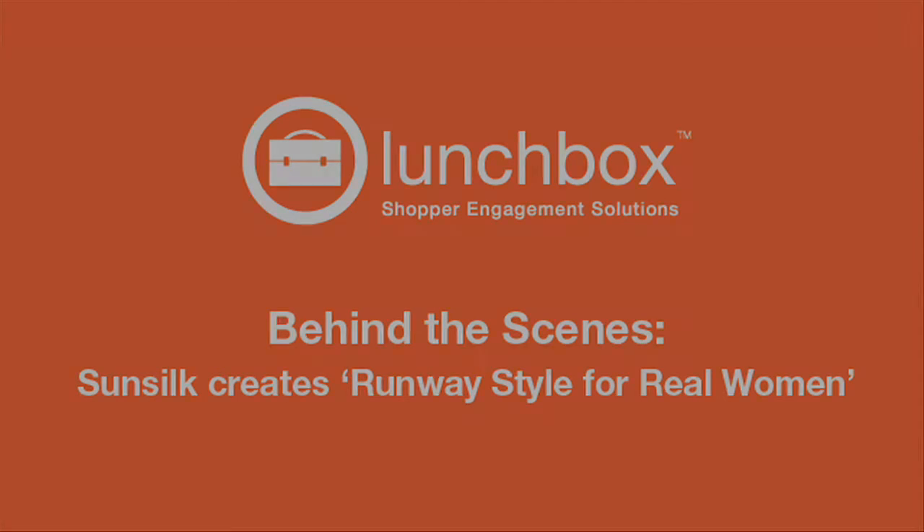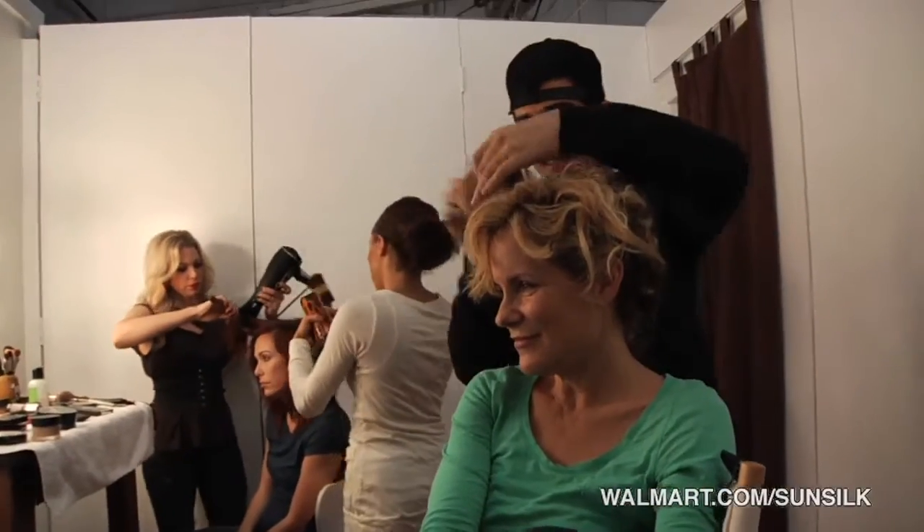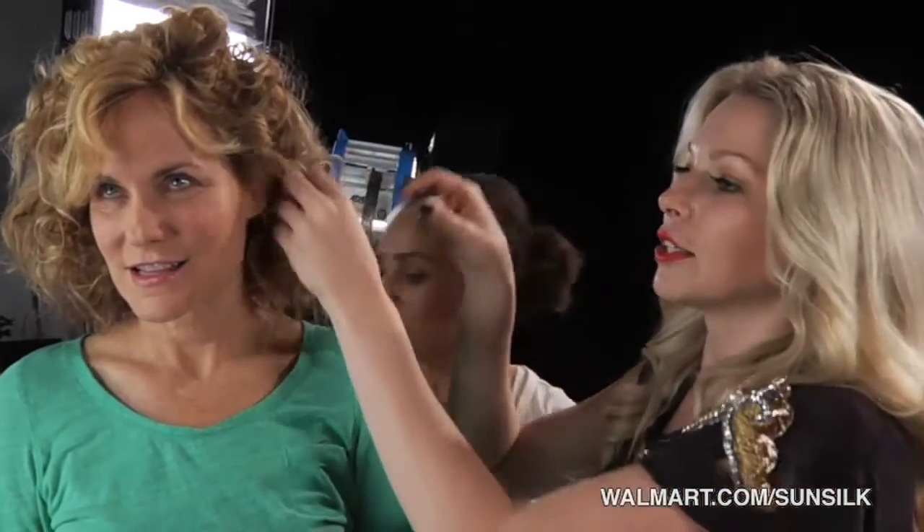Sunsilk ringlet curls, take one. She has gorgeous hair for any look. This hairstyle is great for fine hair. It can be teased into bigger hair, and also really thick and wiry hair like hers.